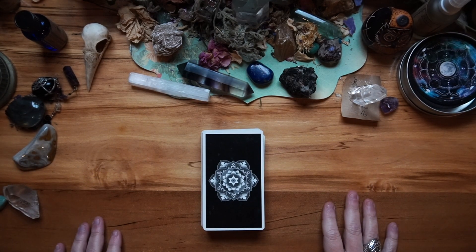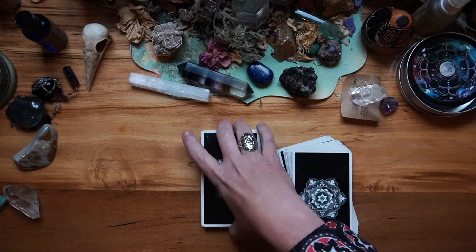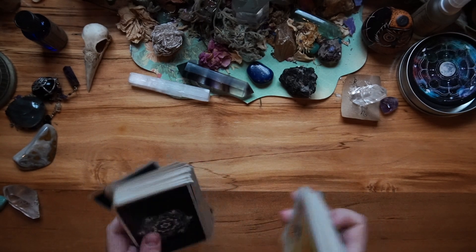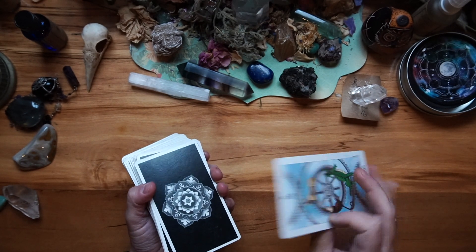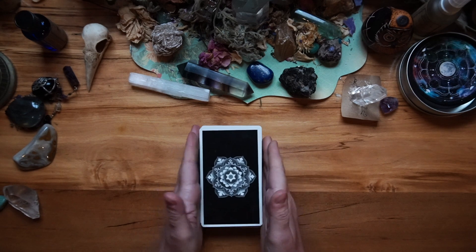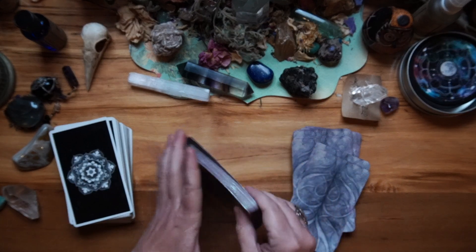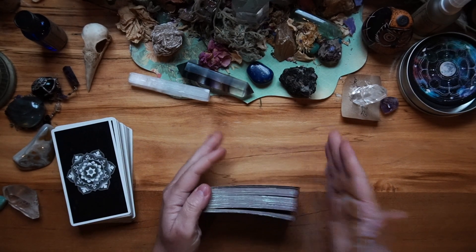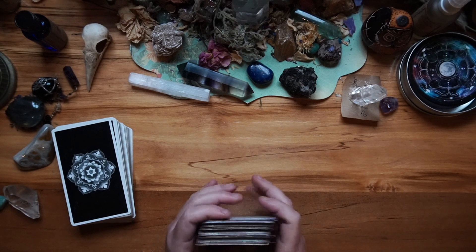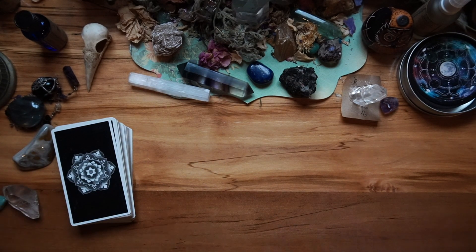If you are wanting to incorporate reversals into your reading, there are other ways in which you can do this. Do your riffle shuffle — though I'm not riffle shuffling the Sun and Moon Tarot, just letting you know. You can in fact do these ones: turn it, and you've got a really good mix. If you want to be really thorough, you can then turn it again and riffle shuffle it again, turn it again and riffle shuffle it again, if you want a really good mix of reversals.